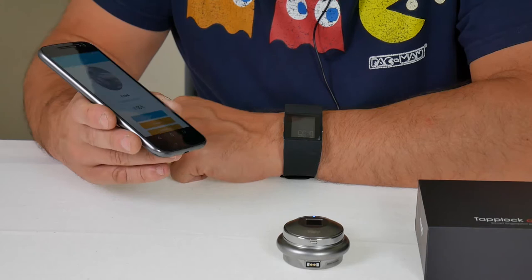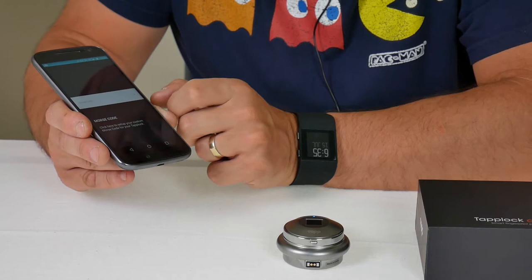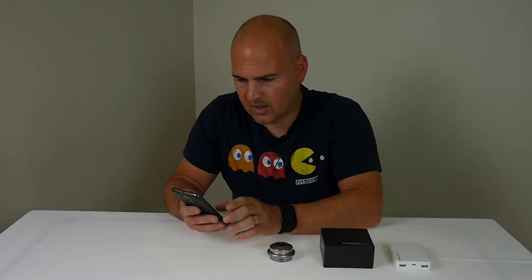So with the lock, you've got various options of how to use it. You can unlock it, you can set up fingerprints, but also you can go into lock settings. From there, you can add Morse code.